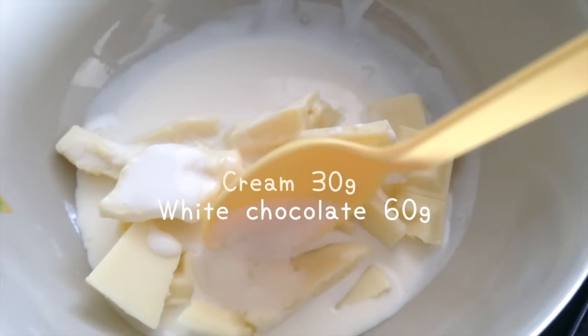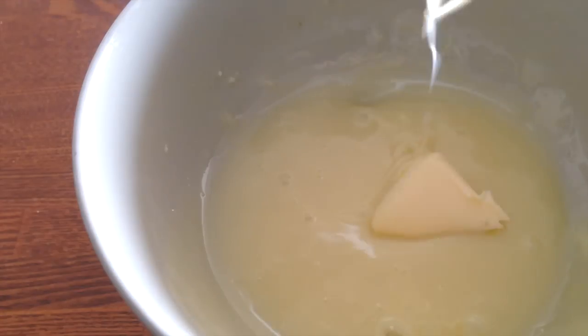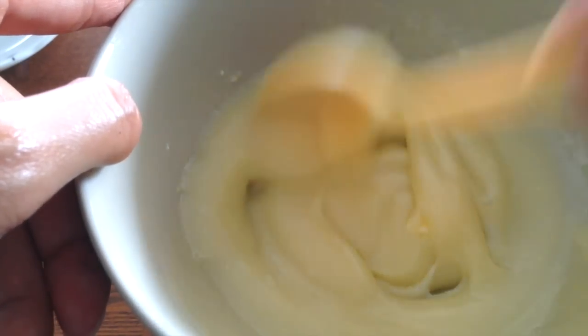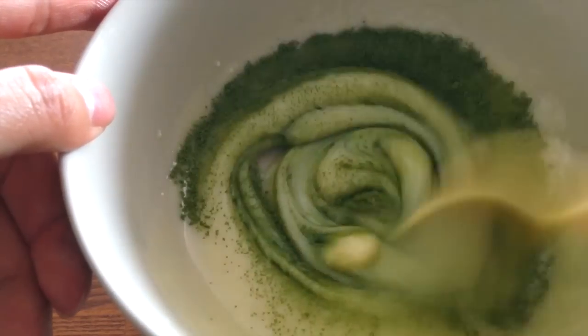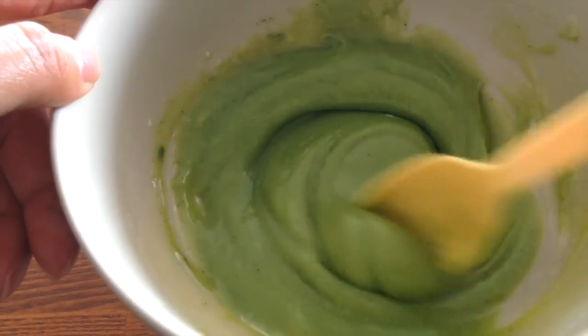We're gonna start with our ganache. Heat up the cream and add it to the white chocolate, and stir until melted. Then you can add the butter and the green tea powder, and now keep it in the fridge.